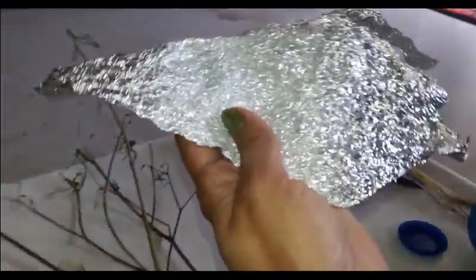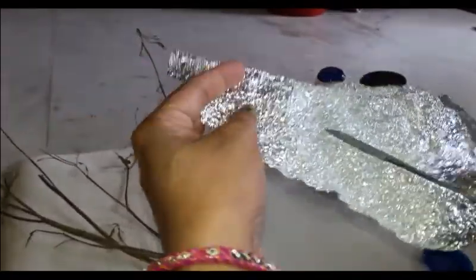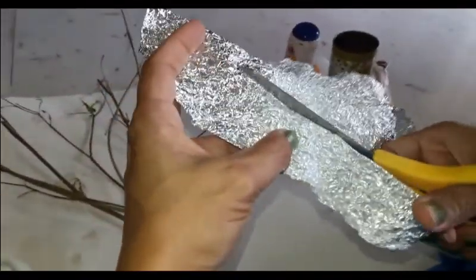For this I have selected some branches as per the required height, and now I need to cover all the branches with crushed aluminium foil using swavy coal.